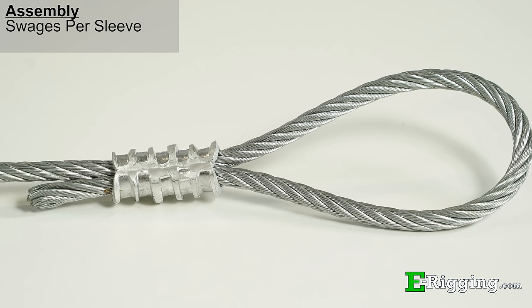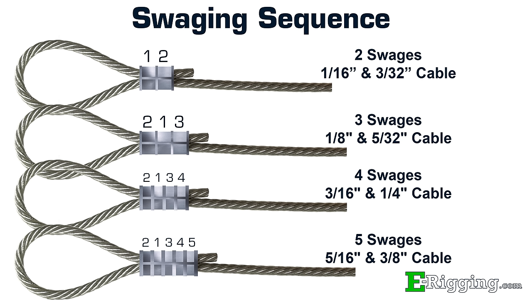When making multiple swages, it is important to follow the correct sequence for each size sleeve. The diagram here can be referenced for the swaging sequences of different size sleeves.